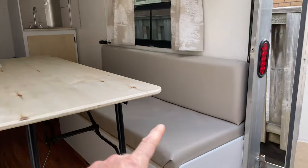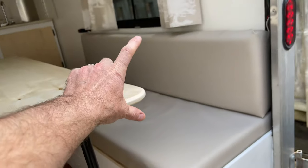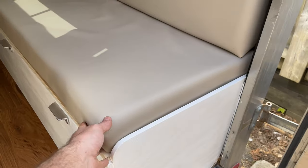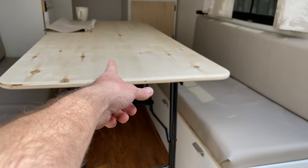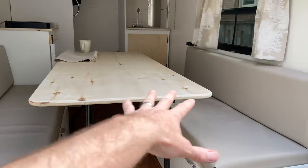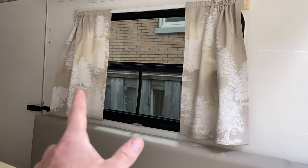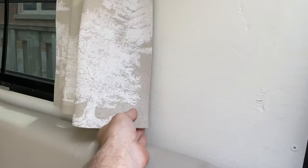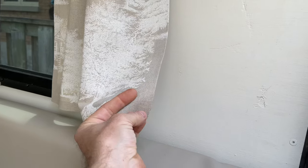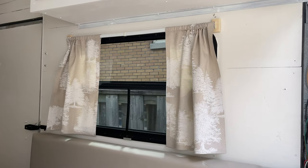Here are the cushions — they're four-inch foam. It's an Amazon mattress that I cut up into pieces to fit. This one covers the base here and then about half of this table, so that when the table goes down it forms a complete bed. Here are the curtains — no sewing. This is just seam tape used to finish the edge so it wouldn't fray, and then just a curtain rod up there.